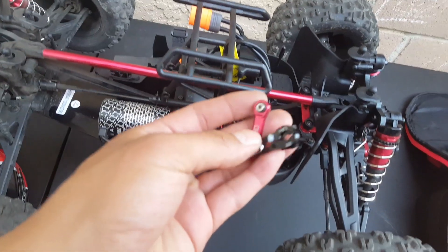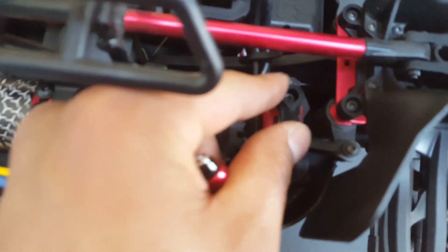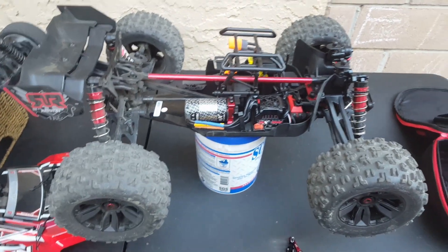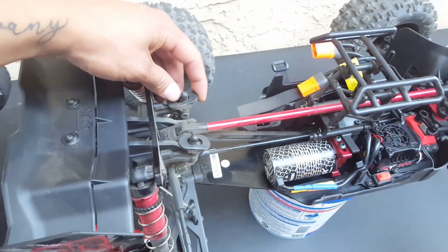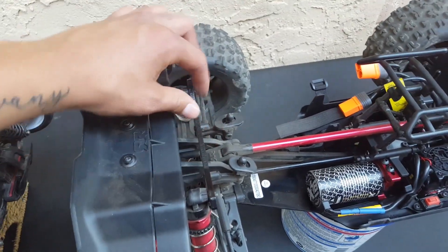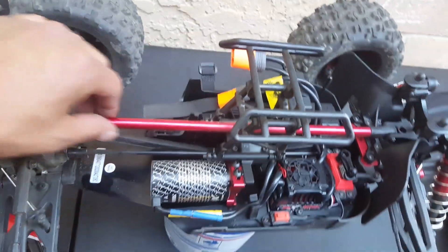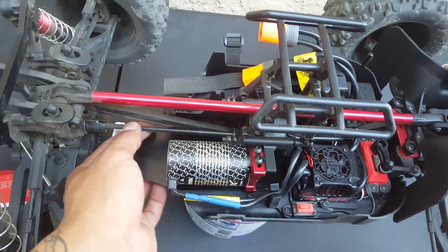I cannot wait — my first upgrade is going to be upgrading from the plastic piece to the aluminum one. But yeah, other than that, this is a solid unit. I only ran one pack so far. I did turn the punch setting up to nine. It also has the adjustable shock bounce, which gives it some play so it doesn't just break — I think that's pretty cool. It has aluminum front and rear brace, pretty sturdy, and comes with an aluminum center brace to keep the chassis straight.